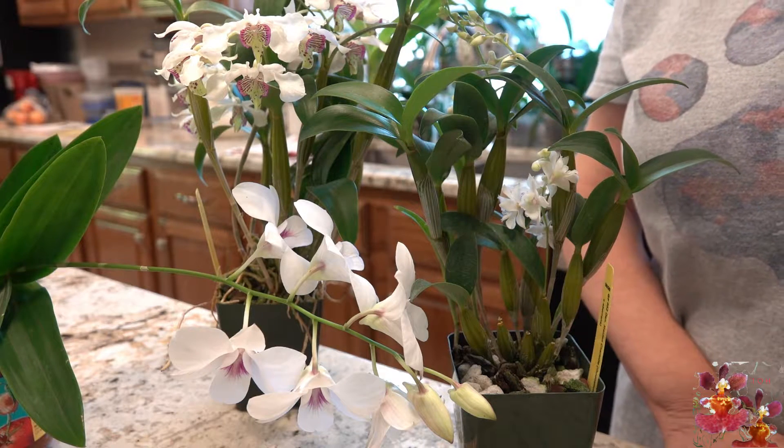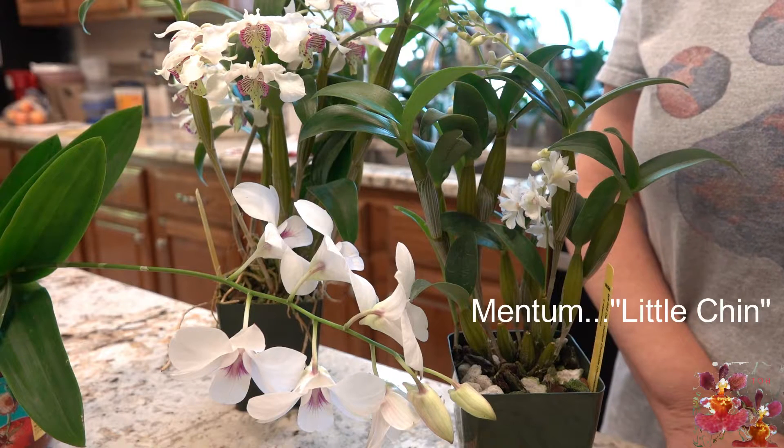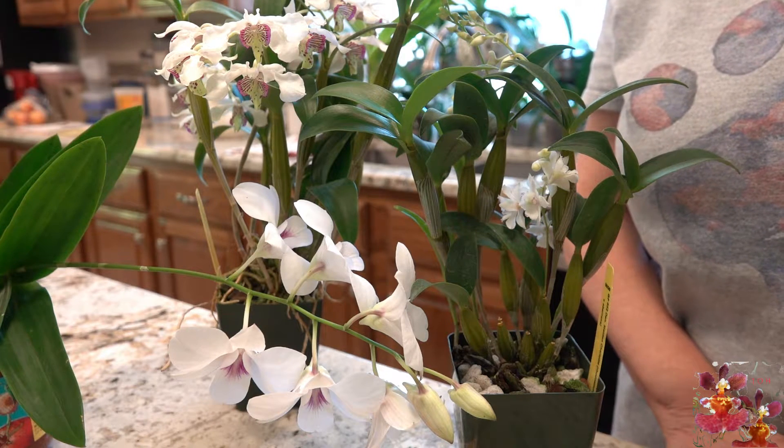Another name for the bloom spur in plant science is the mentum, which means 'little chin.' And the mentum forms at the back of the bloom where the two lateral sepals meet.